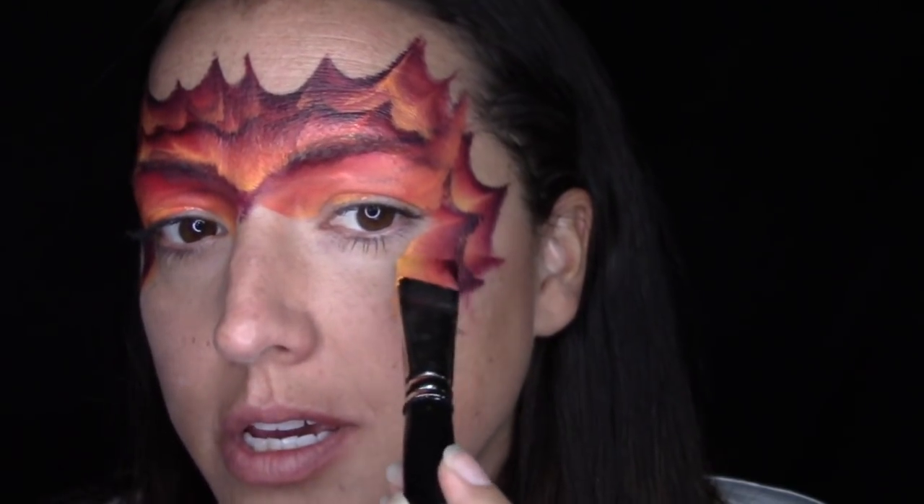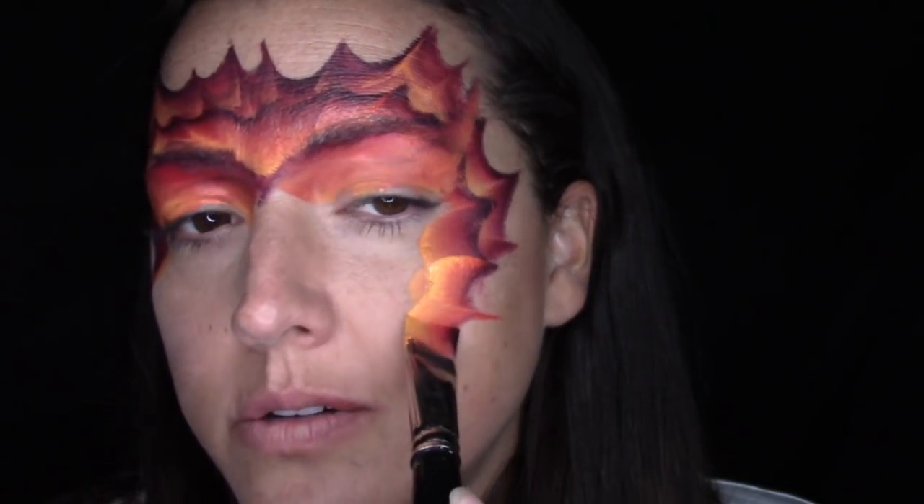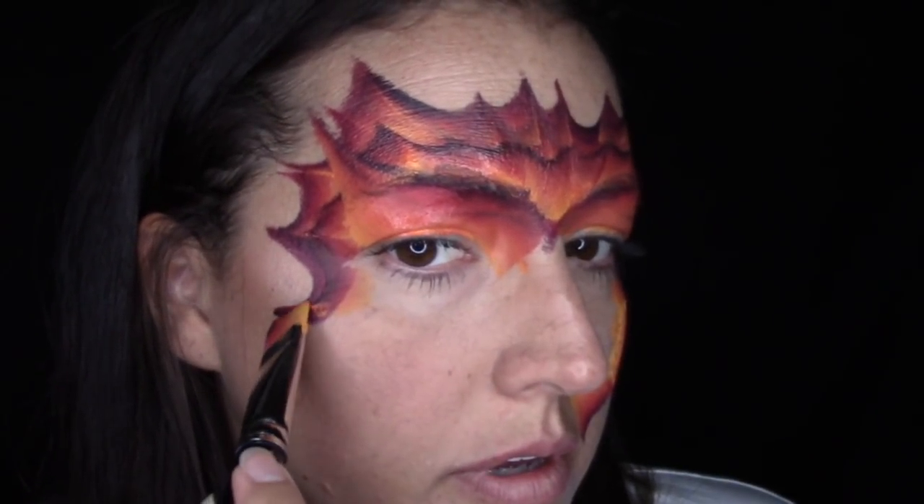I'm going to reload again. So for the cheek, what you want to do is pull a good spike out, out, and then right in towards the mouth. So do a spike, spike, and then in towards the mouth to create that shape. You're going to have to reload a lot when you do this, but it's really fast, so it doesn't matter.